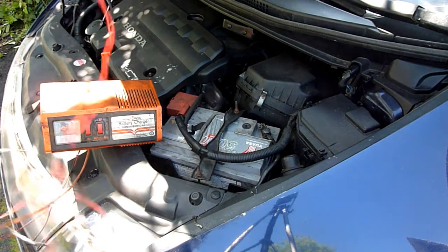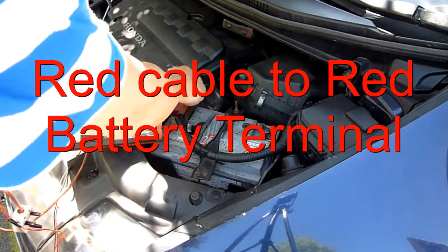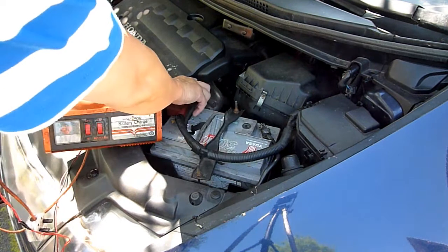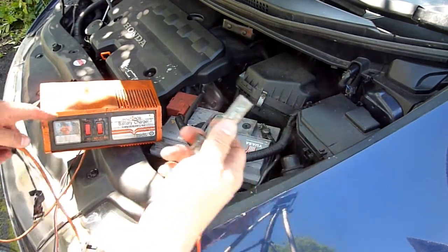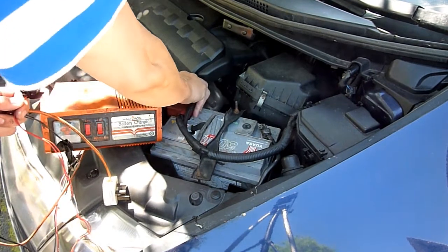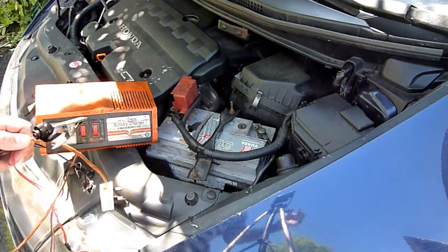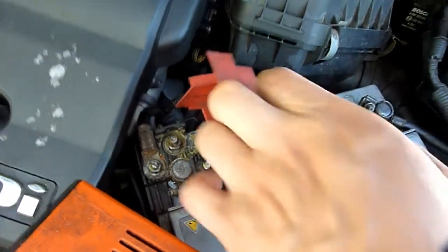When you open the bonnet of your car, you'll find the battery. There'll be a red connection part and a non-colored or black one. Pull any plastic off the red one — obviously with the charger unplugged. Clamp the red clip onto anything metallic, for example the bolts you'll see underneath the lid.